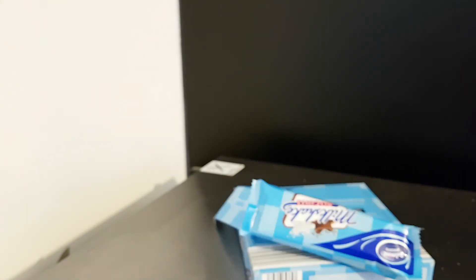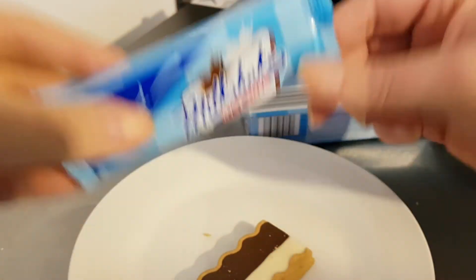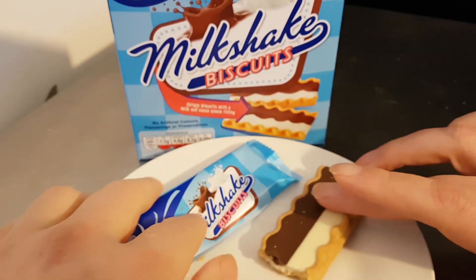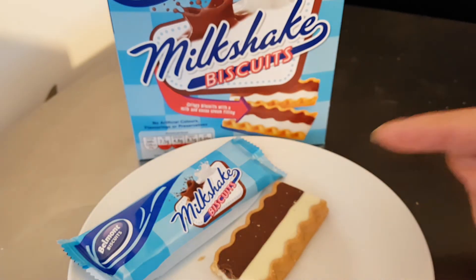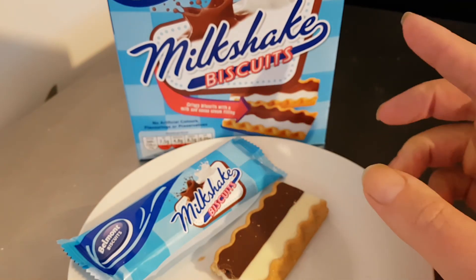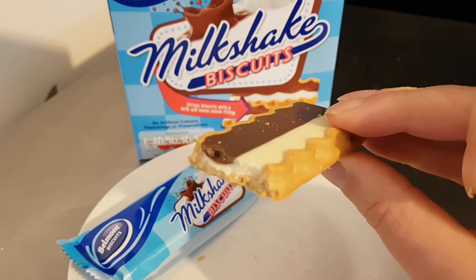Definitely recommended. I'll just put these so they look a little prettier. If you see these in Aldi Superstores, Aldi stores in the UK, if you see these on the shelves I definitely recommend getting them — they are really nice. Thanks for watching. Please subscribe for daily content, and I'll see you in the next one.